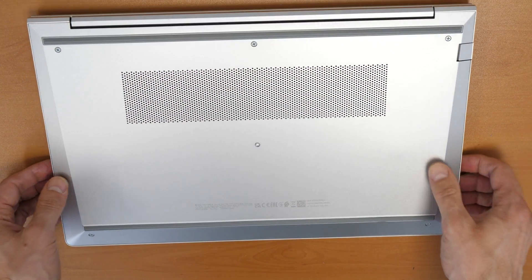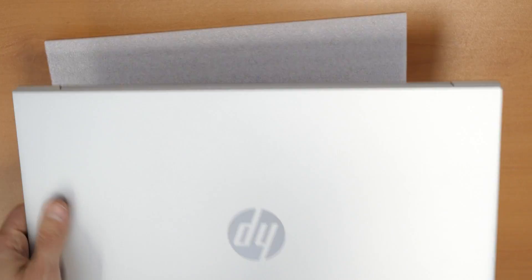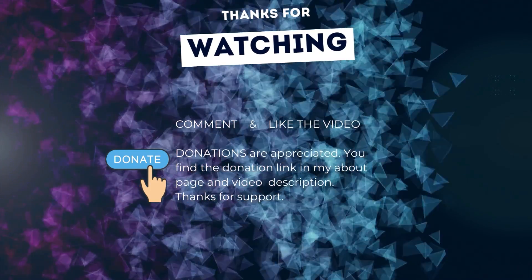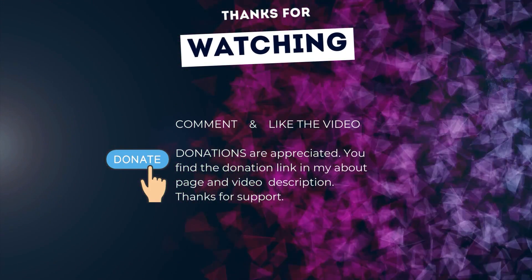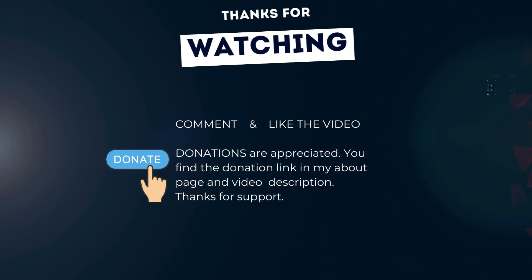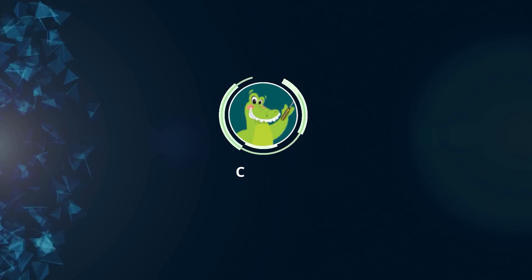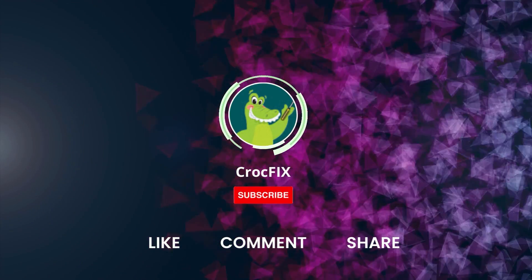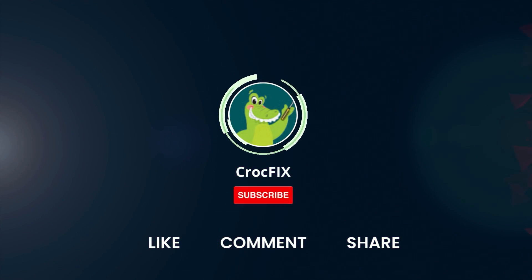Enjoy your upgraded HP ProBook. Thanks for watching. If the video helped you, you can buy me a coffee — donations are always appreciated. You'll find the donation link in my about page and in the video description. Please also like, comment, and share the video, and please don't forget to subscribe to my channel.